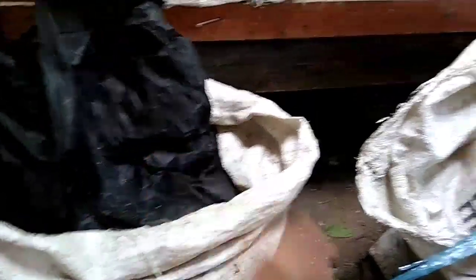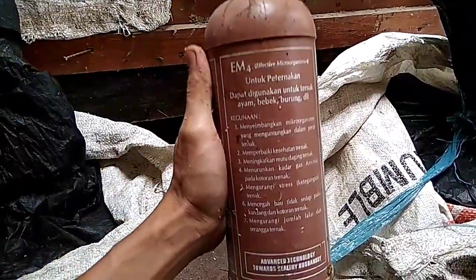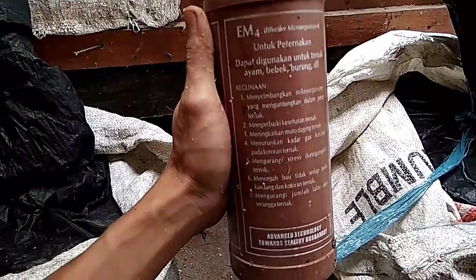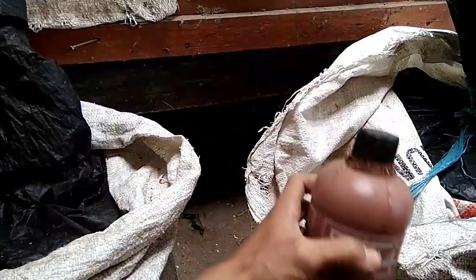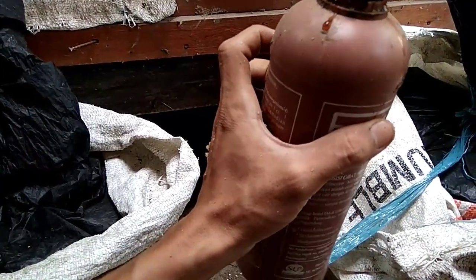Fermentasi jerami juga bisa. Sebenarnya apapun bisa difermentasi dengan menggunakan EM4 ini. Jadi sekali lagi saya ingatkan untuk EM4 ini manfaatnya, kandungannya, serta baik tidaknya untuk ternak. Sobat-sobat bisa lihat seperti yang sudah saya tunjukkan di video ini.